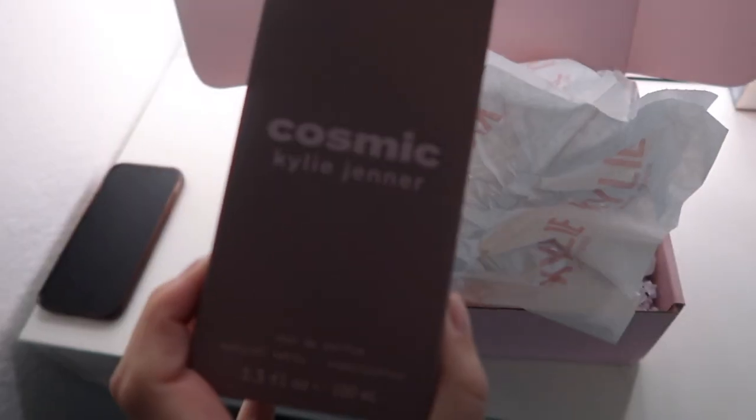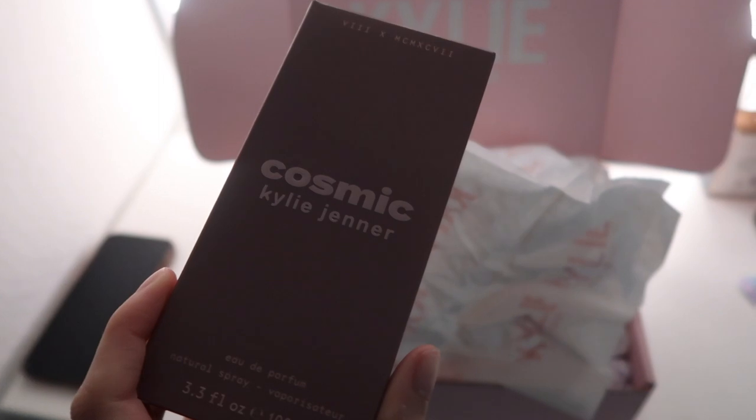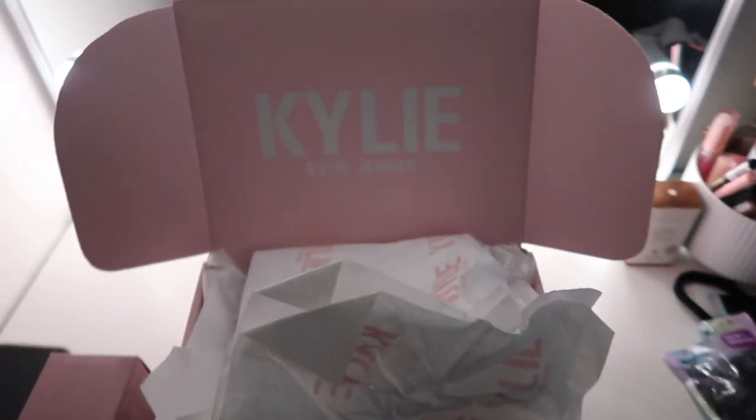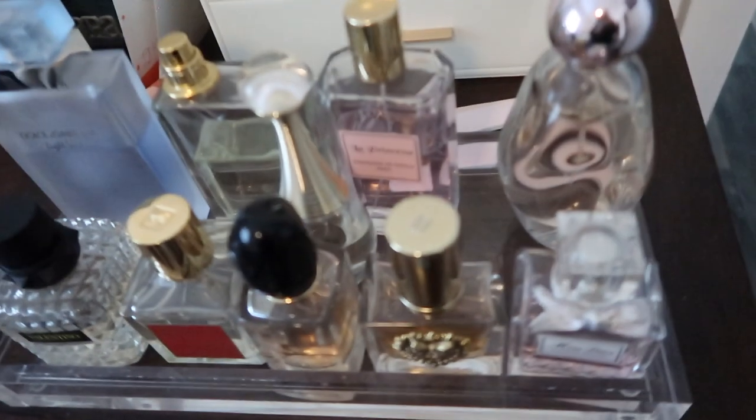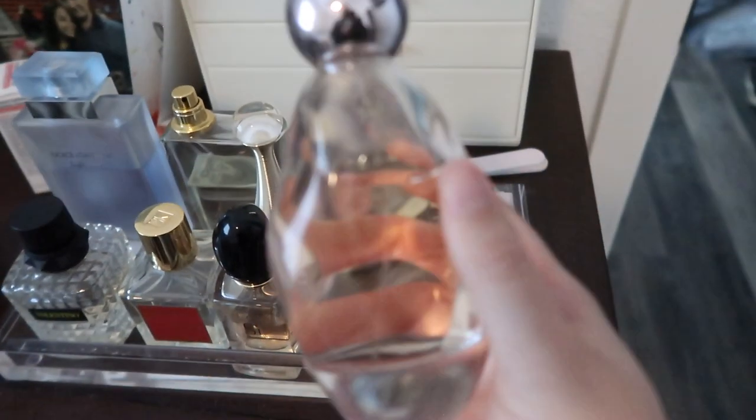I'm going to show you something that Dajon got me just because. He got me the Kylie Cosmetics new fragrance, which is called Cosmic. I think the box is so cute and on brand for her. It even comes with stickers that are on brand with her brand. This is what the bottle looks like — I got the biggest bottle, and I think it's reasonably priced.